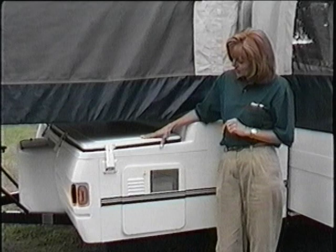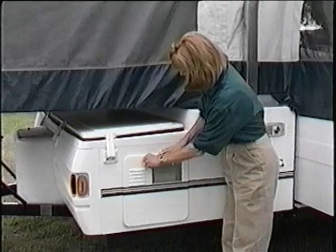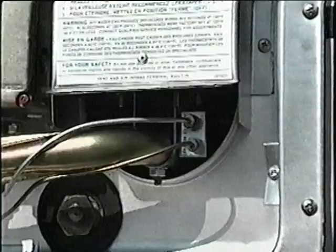If your trailer is equipped with a water heater, the pilot light will need to be lit. Instructions are on the face of the water heater for easy reference. Always be certain the hot water tank is filled with water before lighting. After making the water connections, open the outside vent cover, switch the control to pilot, depress the ignition button, and use a long stem charcoal lighter to light the pilot light inside the chamber.